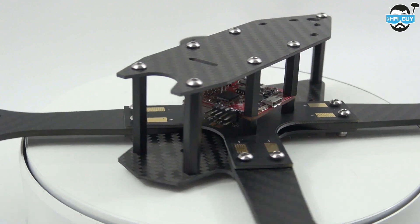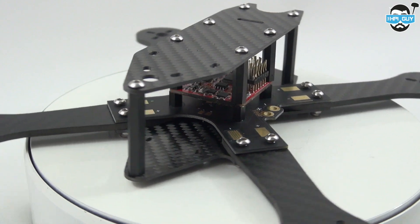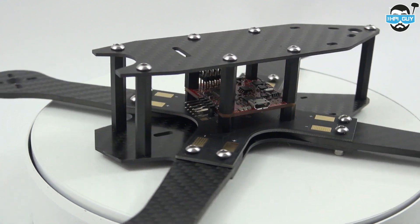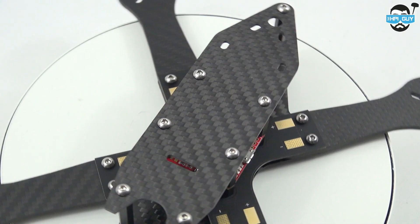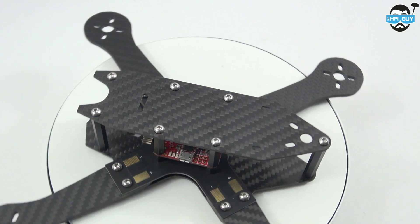Luke Bannister, one of the best FPV pilots here in England, actually uses this frame. He used it at the UK Drone Show on both Saturday and Sunday and won both events — so if it's good enough for him, it's going to be good enough for me. I'll put an annotation on the screen so you can click through to the UK Drone Show video I made last week. That's all for this short introduction to the TSX 220. Thanks for watching guys, I'll be back soon.